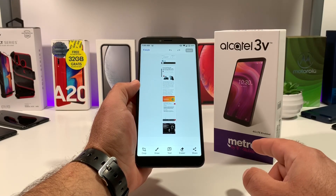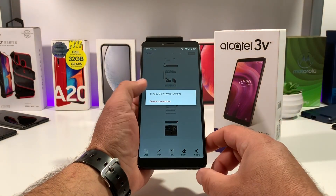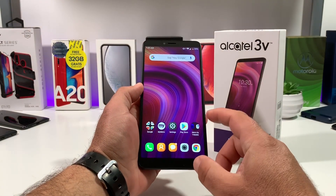So those are two very good ways of capturing a screenshot. Once you're done, press finish in the upper left-hand corner and it will save to your gallery. That's pretty much it — those are the two ways of capturing a screenshot on your brand new Alcatel 3V.